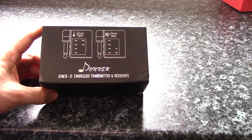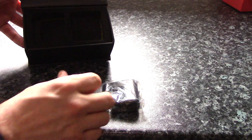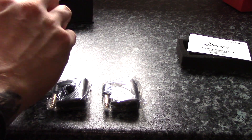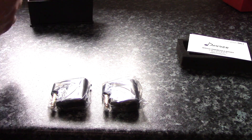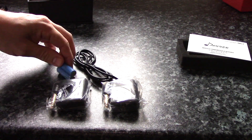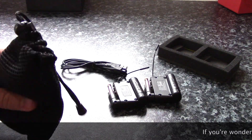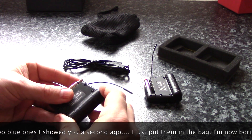Let's give it a try. So the DWS2 — let's have a look at what's in here. You have a transmitter and a receiver, some instructions, and another little box with a carry bag. Two batteries and a USB cable. The additional batteries in the bag are spares because both the transmitter and the receiver actually have batteries already in them, so you get a couple of spare batteries.